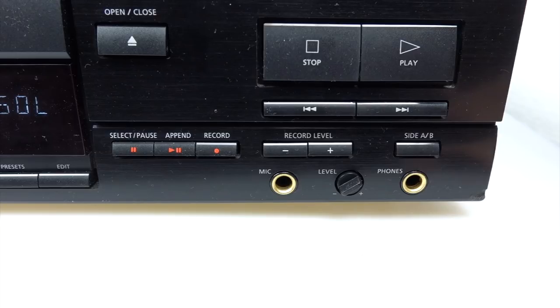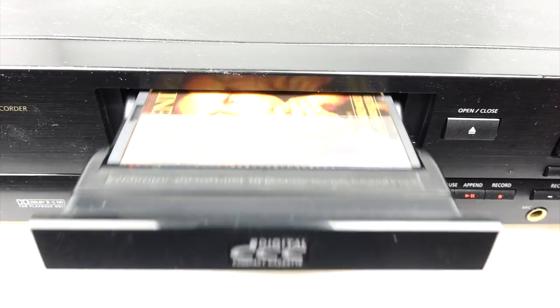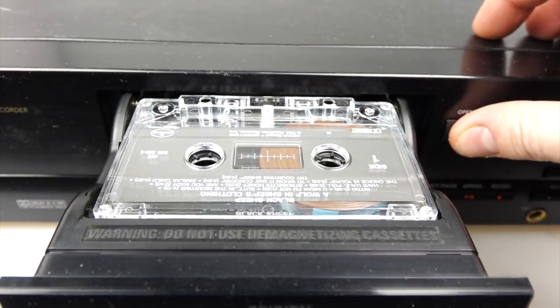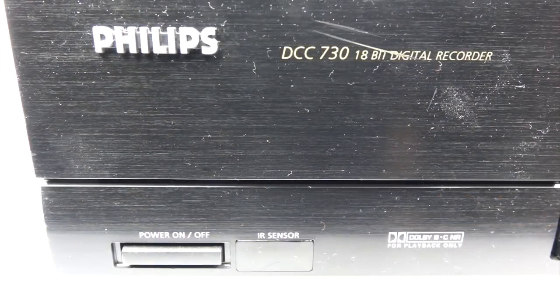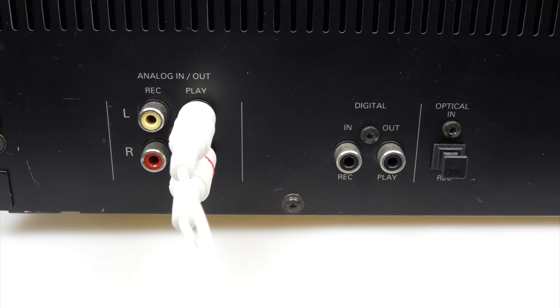Apparently DCC players are particularly good at playing old compact cassettes as well. They've got all the buttons you need to skip forward and back, auto reverse, and you can flip sides — but it's the playheads that are particularly good, so I've heard. And they do sound better in this than in any of my other compact cassette machines. This machine is the Philips DCC730 — it's an 18-bit machine, one of the ones Philips released at the end of the format's life, the last gasp. On the back you've got analog ins, and digital ins — coax and optical.